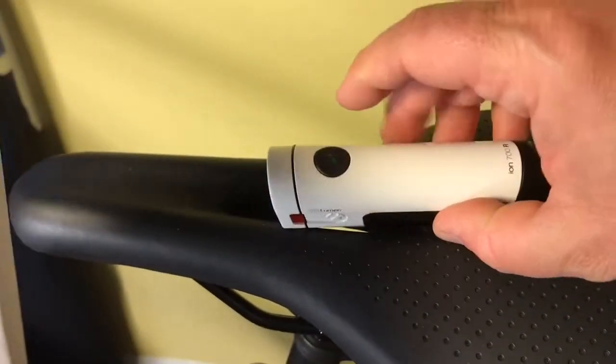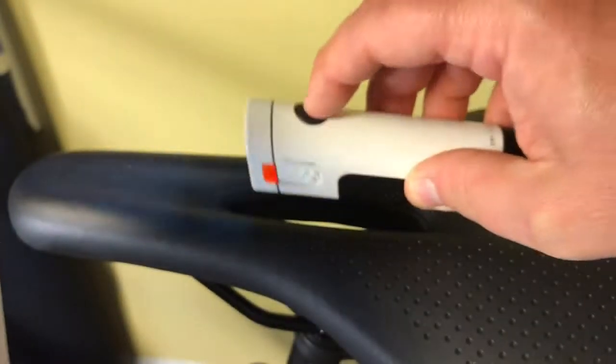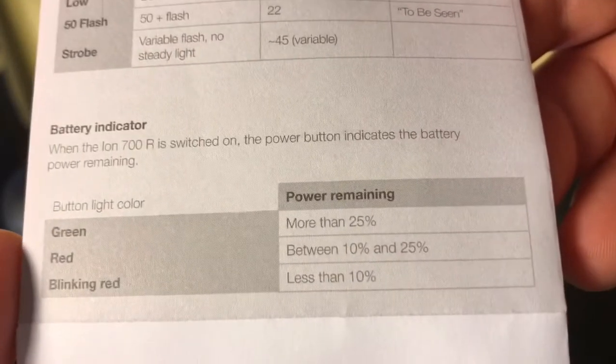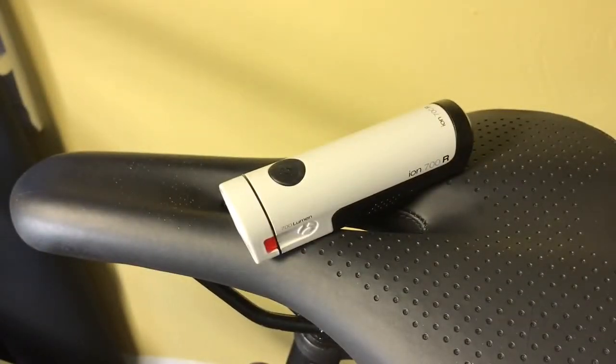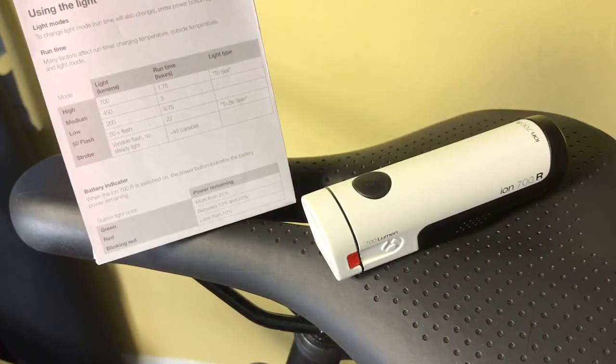These are the indicators, and they indicate when you turn it on. That little button will illuminate green if it has more than 25% battery. Red between 10 and 25%, and it'll start blinking red at less than 10%, so when you definitely need to charge it. I usually charge them when they just go solid red on all my Bontrager components.